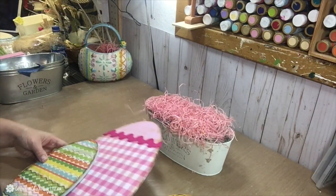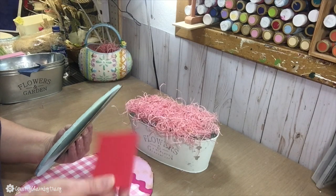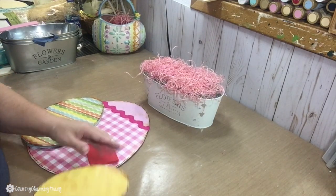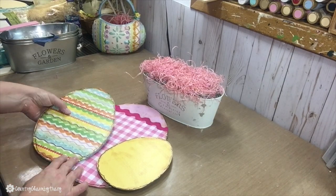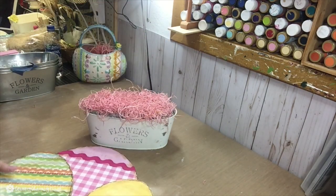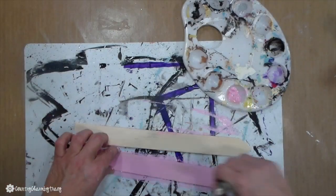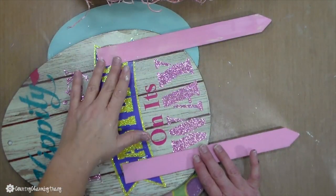Now for the fun part — I need to figure out how to attach these eggs together and get them to stand up in the little bucket. The Dollar Tree egg is a bit thinner than the Dollar General one, so I cut off a piece of thick fun foam from my craft room to use as a buffer to lift up that thin egg, then attach all of them together. I'm using some wooden plant labels from the 99-cent store — they have a little V at the bottom so they stick nicely into styrofoam. I paint two of those pink and then glue them onto the back of the large Easter egg.